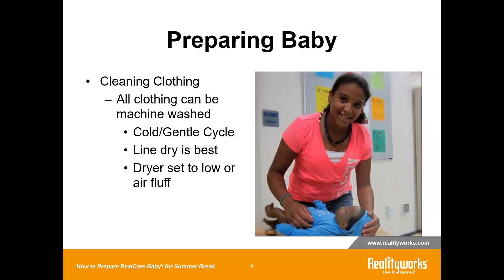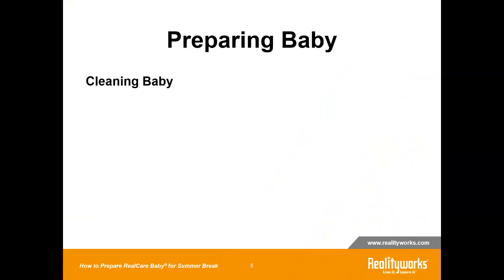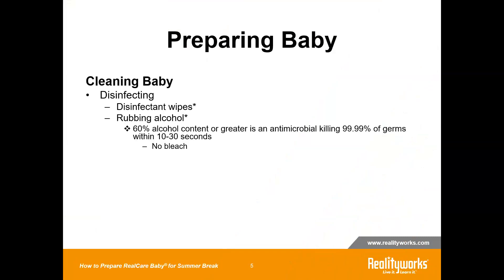Line drying is best because it just reduces the amount of wear and tear. But it's perfectly fine if you use a dryer — just set it to low or to air fluff. While the clothing is getting washed, the next thing you want to do is to clean the baby. You can disinfect the baby.